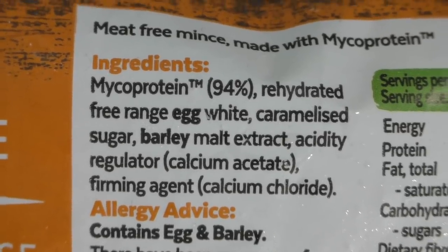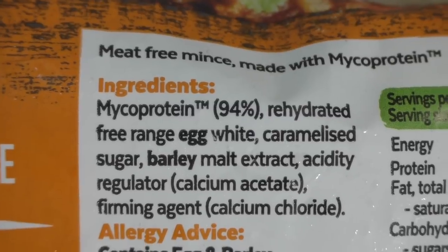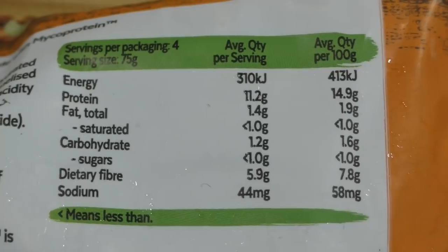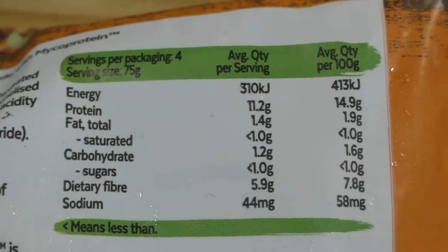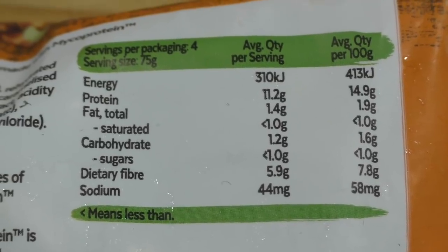Today I'm going to cook up this Quorn to see what it tastes like on its own, and then I'll cook it in some pasta sauce to see if you can tell the difference from a meat sauce. But first, let's see what's actually in Quorn. It's 94% mycoprotein — so 94% fungus. And if you're thinking this is vegan, think again — it actually contains free-range egg whites. It's about 2% fat and 15% protein, and it's low in sugars and salt. So Quorn is vegetarian, not vegan.